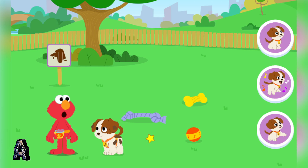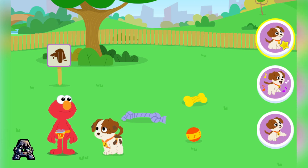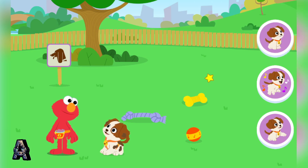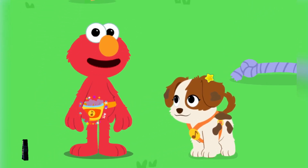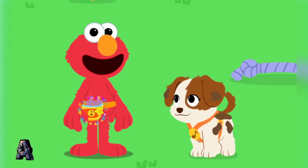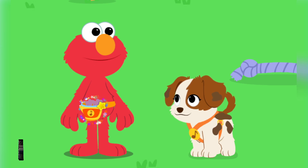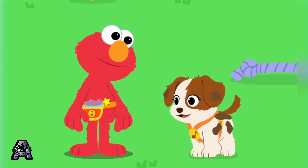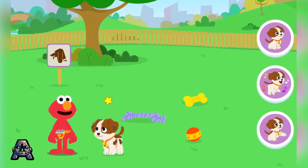Let's do some tricks with Tango! Sit, Tango! Sit! Good dog! Let's give Tango a treat. Click on Elmo's fanny pack to give Tango a treat. Say thank you, Tango.